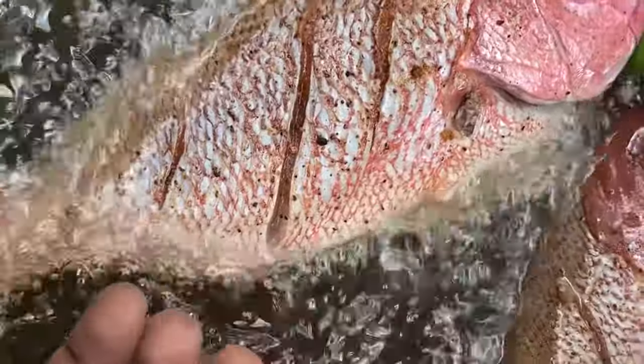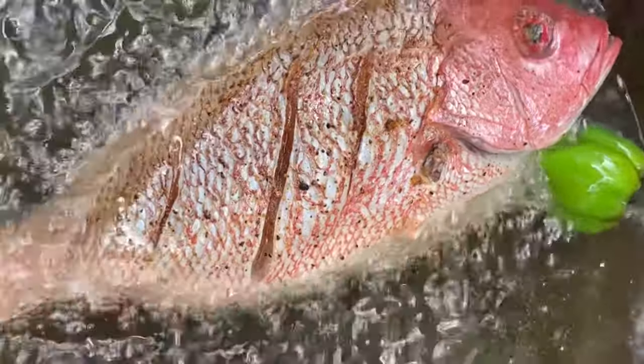I also have a scotch bonnet pepper in my oil. I did not pierce the pepper — it's in there just to flavor my oil. Depending on the size of your fish, fish should take about 10 minutes or less, again depending on size, for each side to fry.